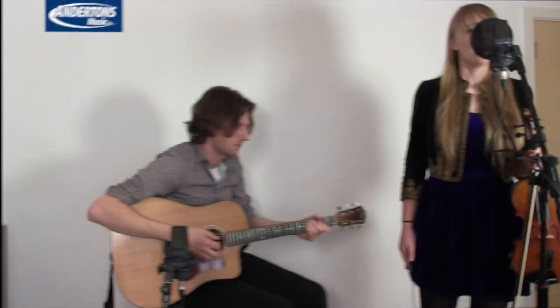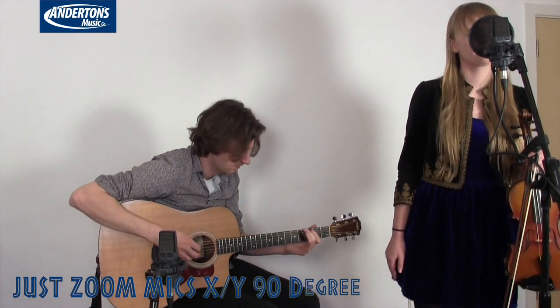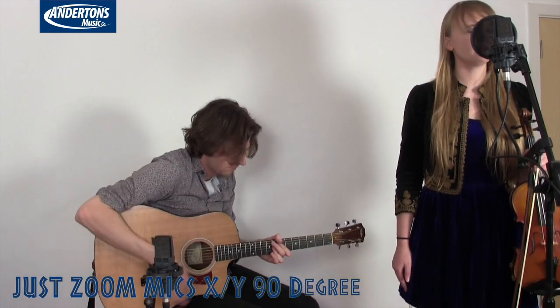So let's have a listen to a couple of recordings I did earlier. The first section you'll hear is just the XY mics, then I'll bring in the two AKGs without any production at all, and then a mixed version — so you can hear what you could expect to achieve in a non-ideal recording environment, in my lounge, with a simple little device like this.